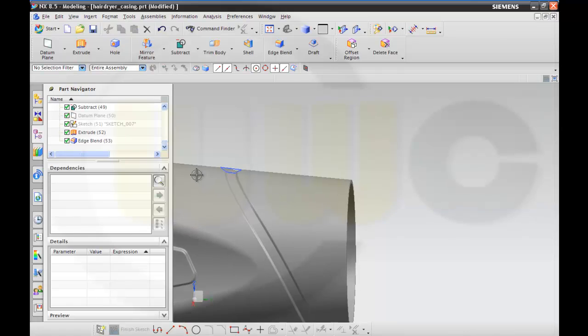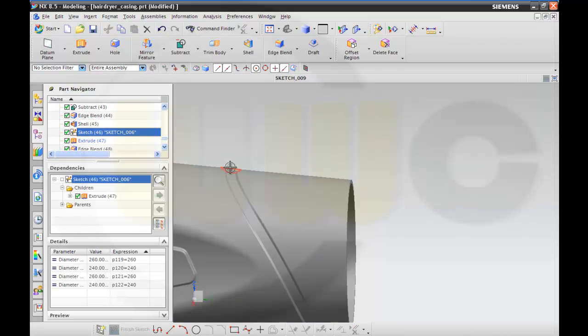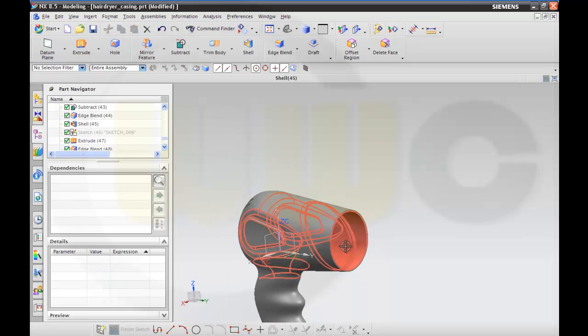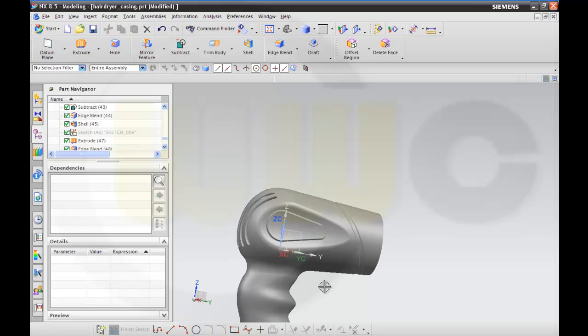Here, and this one. Ok, and now I'm done.